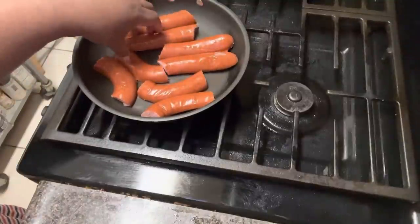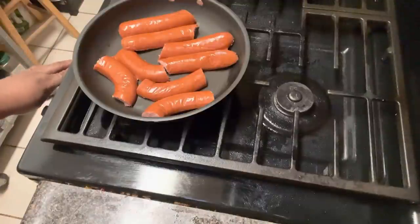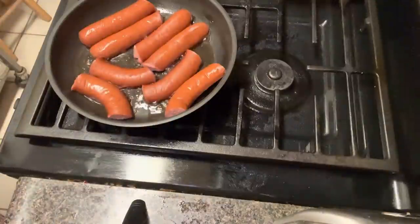No grits, I don't want grits. Just gonna let these cook, got my stove turned down. I'm gonna go get a bowl so I can scramble up my eggs and make my toast. Alright y'all, let's see if our sausages are ready.